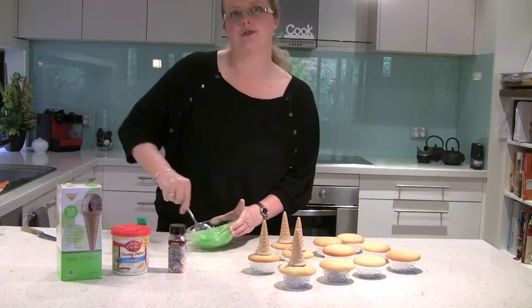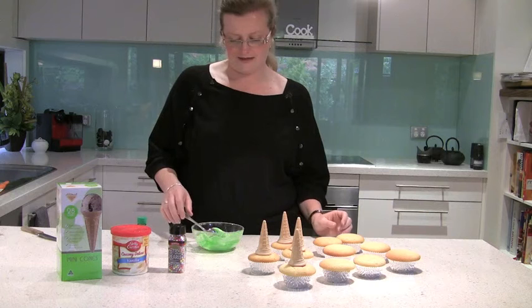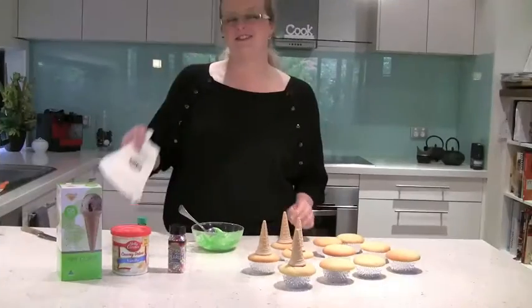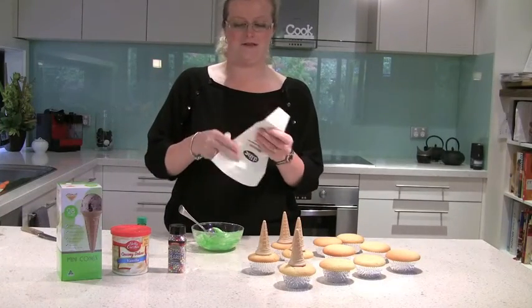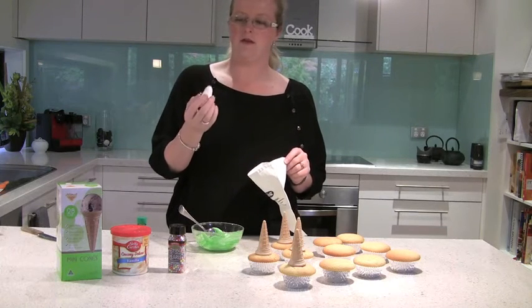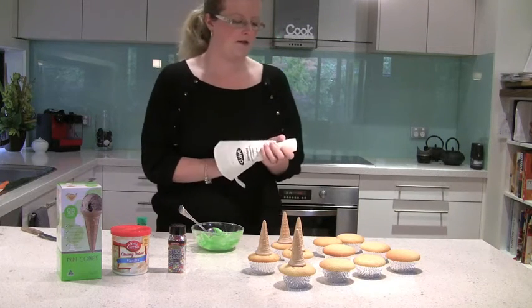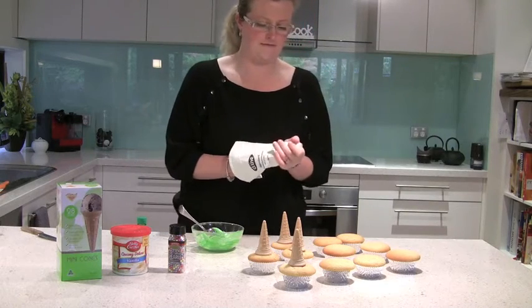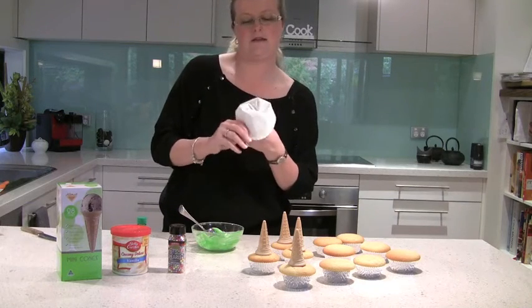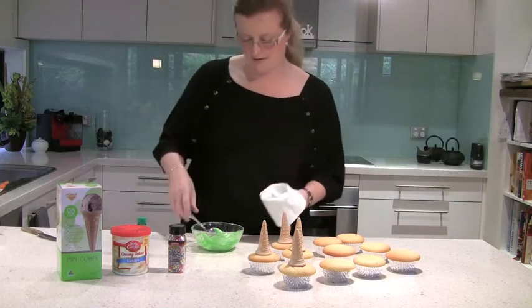I always recommend don't go too far over though, because coloring always isn't a great thing. Now we have our frosting, we'll decorate our ice cream cones. I've got the piping bag and a star pipe nozzle which is probably about the size of a 5-10cm piece in between. I always recommend turning over your piping bag and putting your hand underneath so you can twist it up and don't have icing coming out.